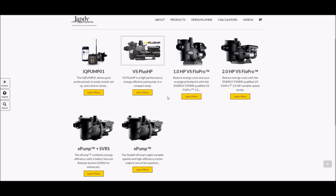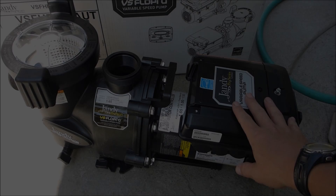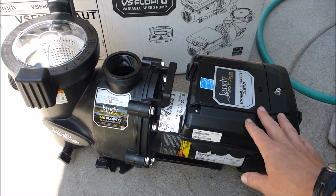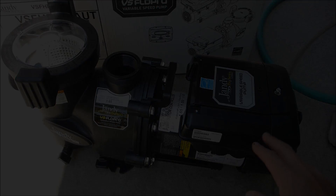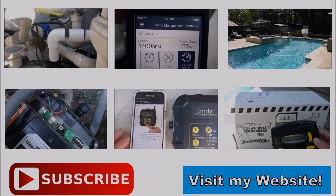Besides the 1.65 horsepower VS Flow Pro that I show you in this video, Jandy makes a variety of other variable speed pumps. You can visit their website to see the other variable speed pumps available by Jandy. In the following videos, I'll show you how to plumb in the VS Flow Pro into your existing equipment and also show you how to wire it.